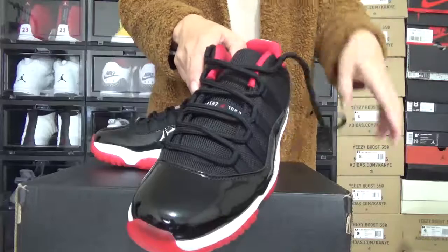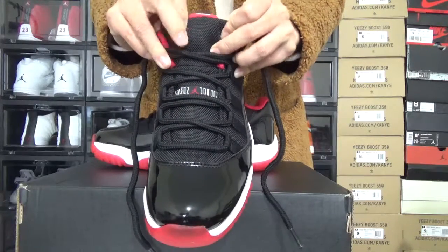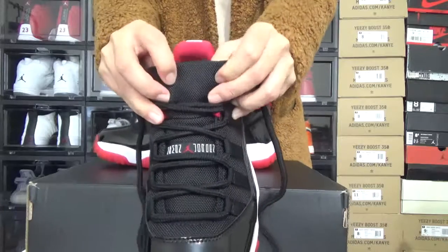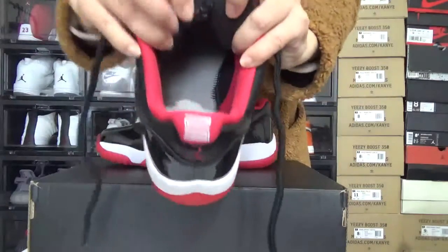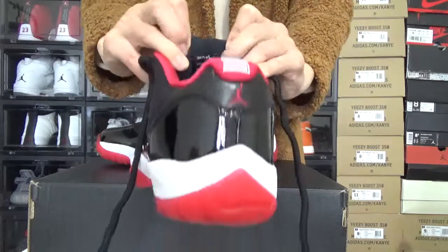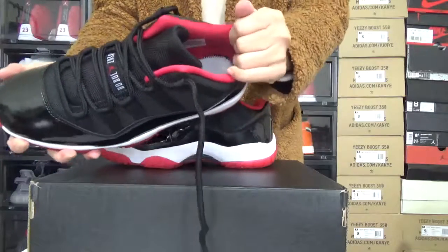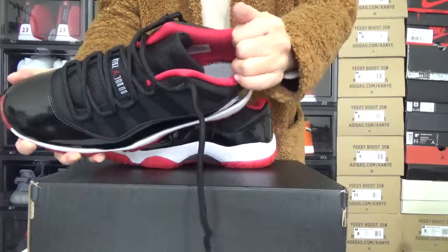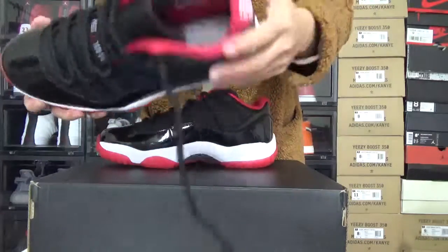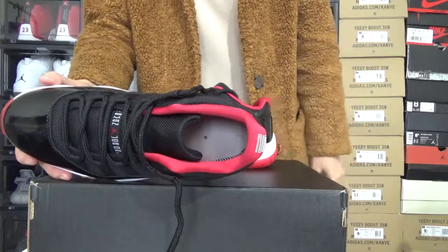Let me check this shoe tongue now. Here is the shoe tongue. It comes with so nice material. In the back of the shoe tongue, you can have a look. And right here, this is the padding. The padding is so comfortable. You can have a look inside — this is the inside without the insert.